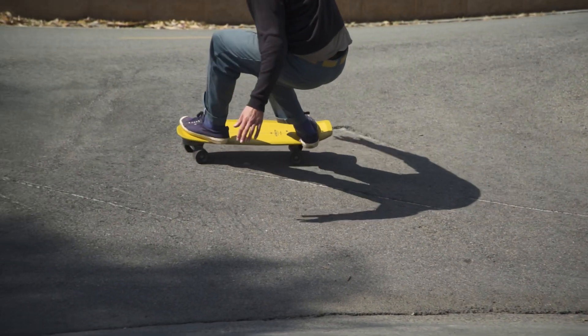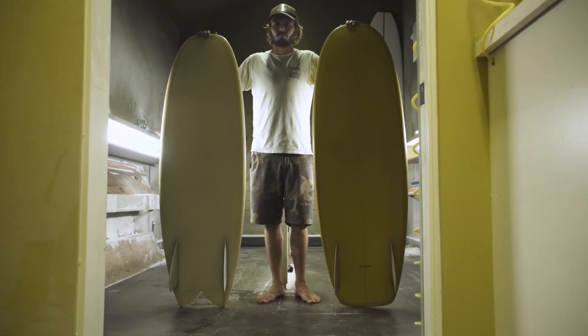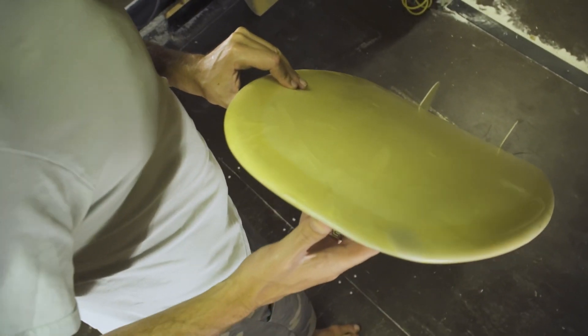The skateboard template I kind of based off the Soap design, made it look a little more like a skateboard. Since it was based off a surfboard I thought it was pretty cool to just make it look like one. The Soap was inspired by the Simmons design, which is based from the 50s.